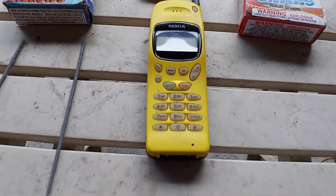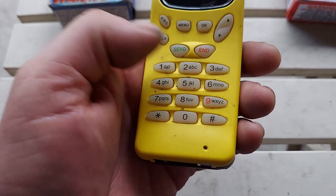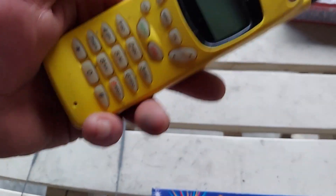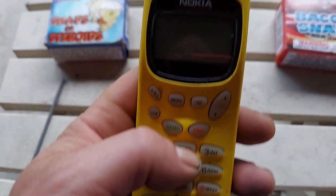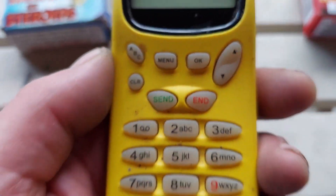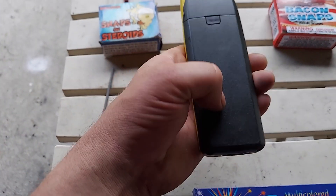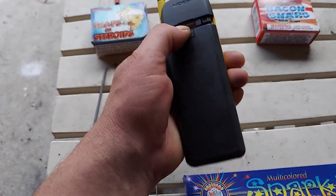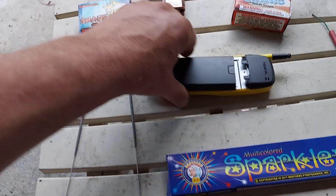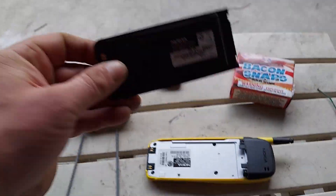Check this out — old-school Nokia, man. Pre-brick phone or post-brick phone? I don't know. Look at this thing. Found it in an old box. Look how easy this is — the whole thing here is the battery. Watch this, pull this off and this whole thing slides right off. This is the entire battery.